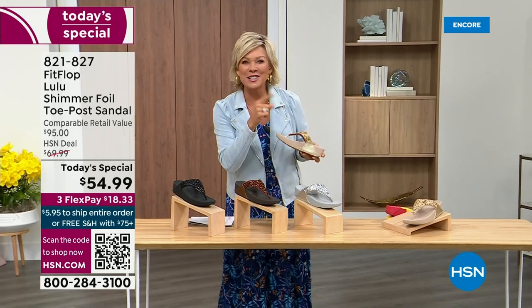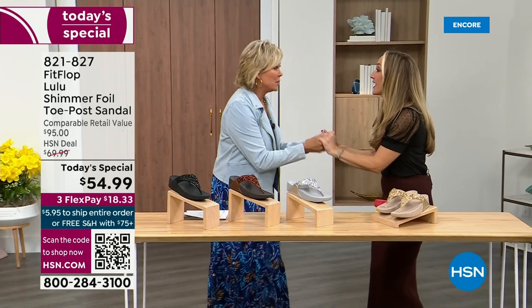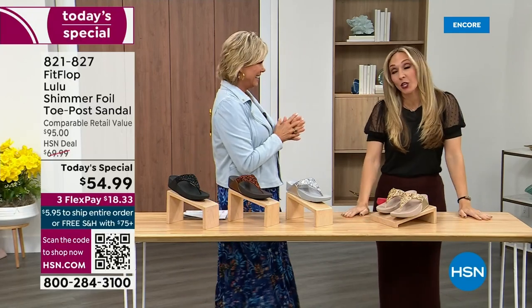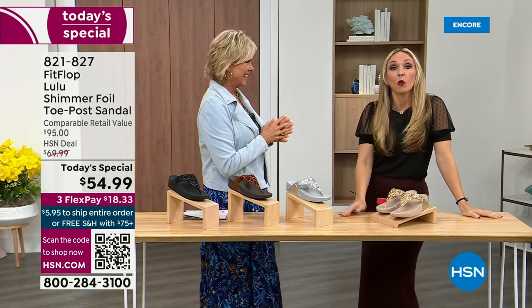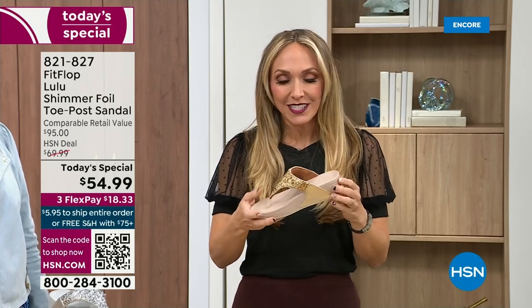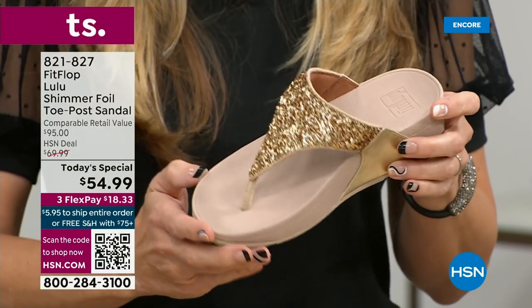Our guest Randy Harvey is joining us — she is so cute and so excited because it's her first time in studio in years with the Today Special. If we were going to bring you a Today Special with FitFlop, we were going to bring it. This is exclusive — you can only get this here. All the colors are these brilliant different kinds of neutrals. This particular shoe has that micro wobble board technology that FitFlop is known for.